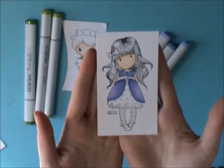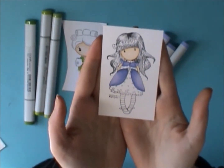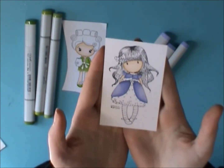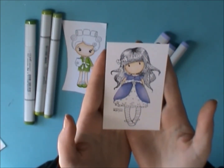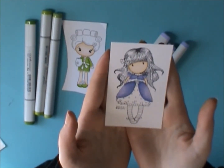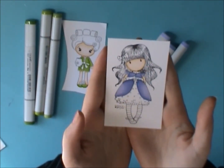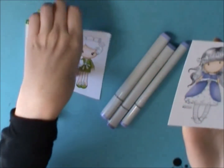They blend so nicely — I keep saying to everyone who asks me, it's like butter using Copics compared to Spectrums. I'm going to keep using my Spectrums because I have so many of them and I think they do a great job, but some of the colors are just really tricky. Those are the ones I want to fill out my collection with Copics, and I'm loving these colors.